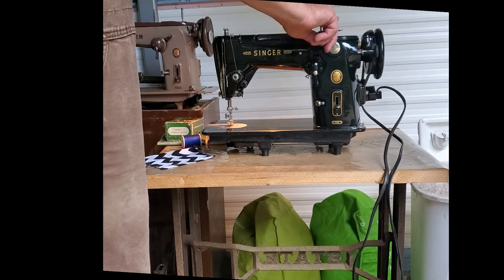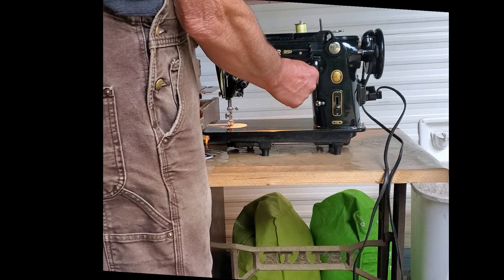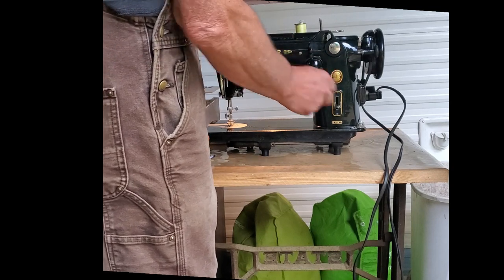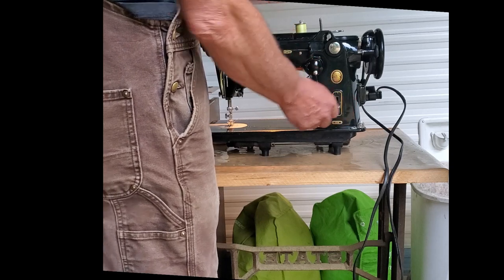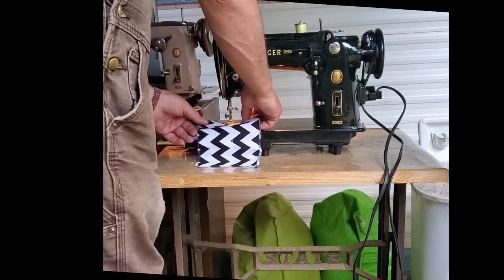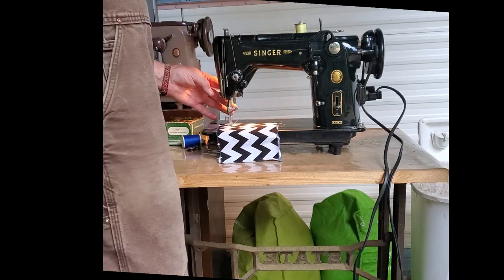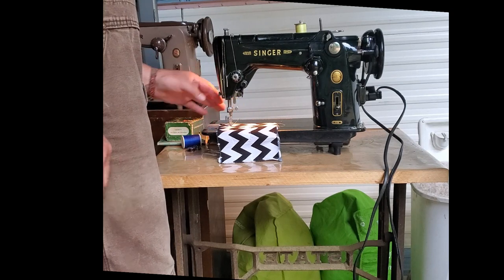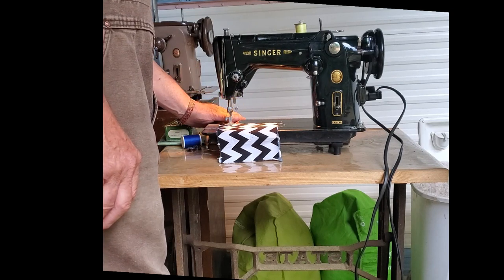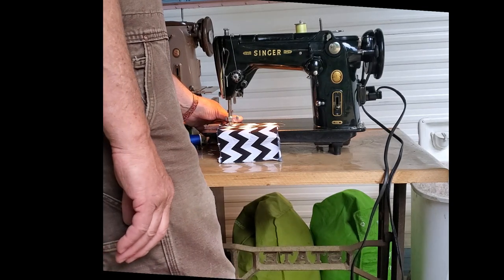Right now we're in a straight stitch, 12 stitches per inch. Lower the presser foot onto your fabric using the lever in the back here. It's a good idea to hold your threads for the first couple of stitches — it's not always necessary, but it's a good habit.